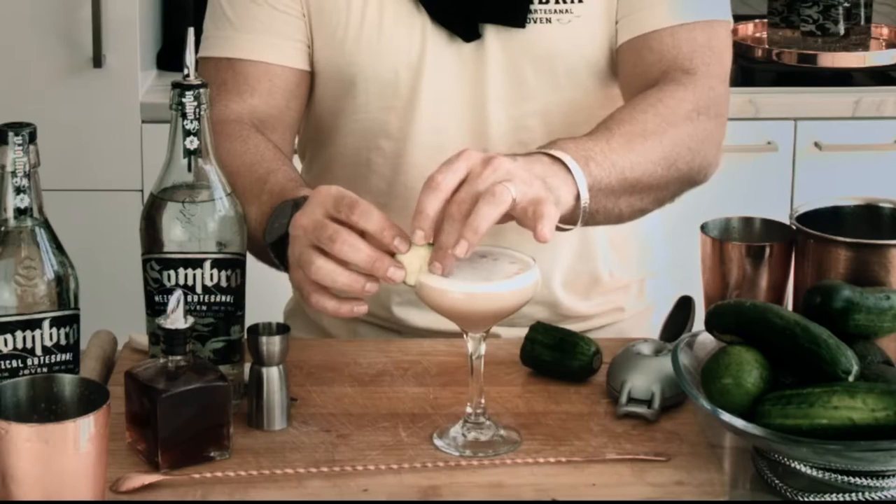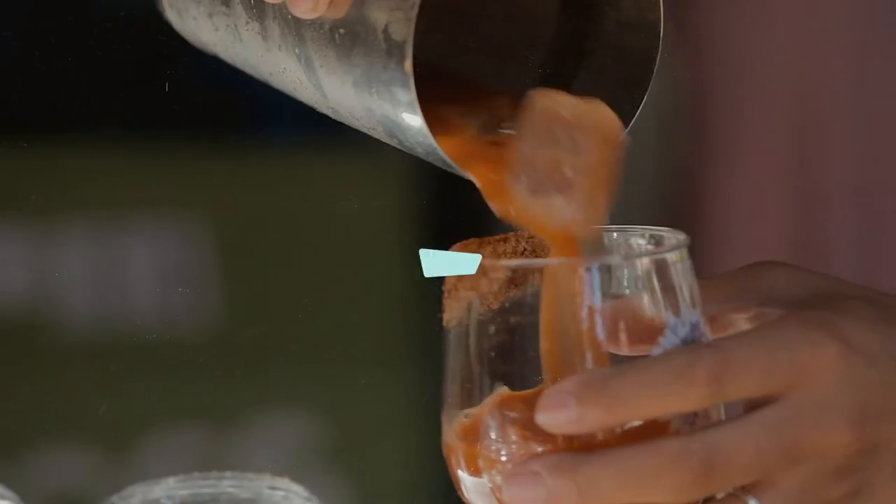I'm Tyler Hollinger. Today we're going to show you how to make a Cucumber Smoky Mezcal Margarita. Let's do this!